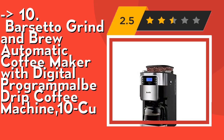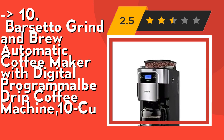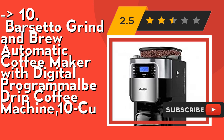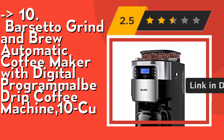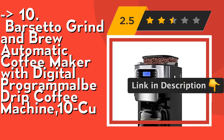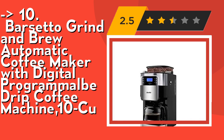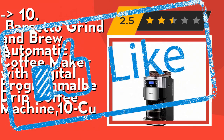Its keep warm feature and removable gold tone filter: a 2-hour keep warm feature lets you enjoy coffee at just the right temperature, right when you need it, for up to 2 hours. A removable gold tone filter provides easy coffee making and a hassle-free cleaning experience. Check out the link in the description to buy this product from Amazon.